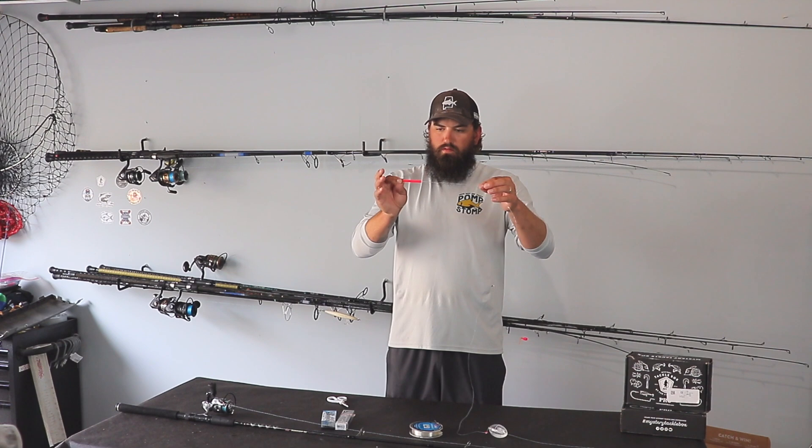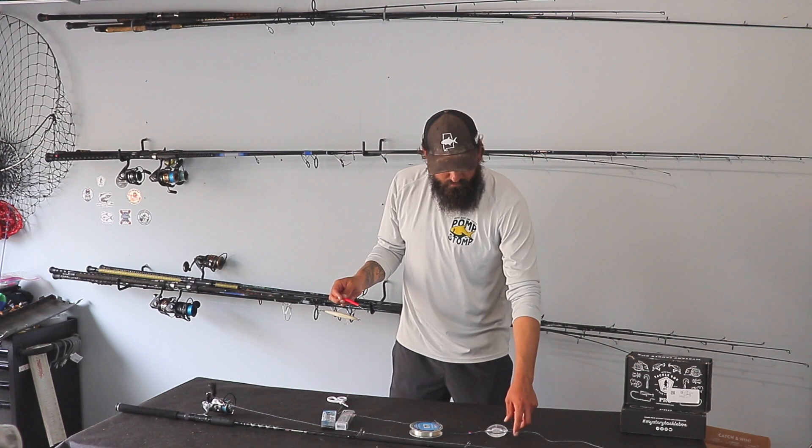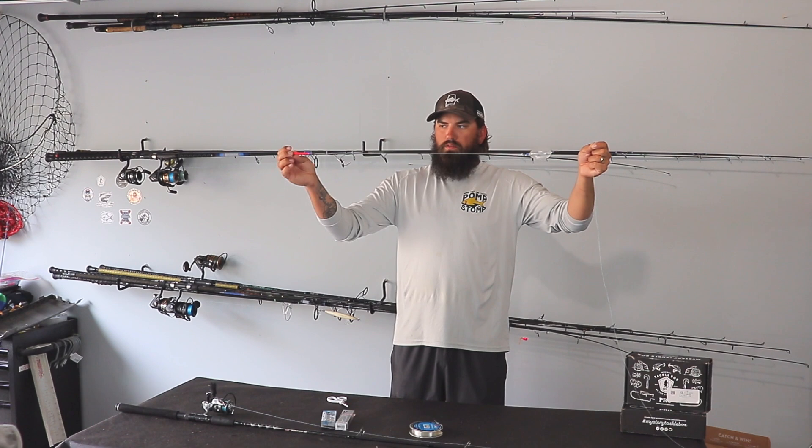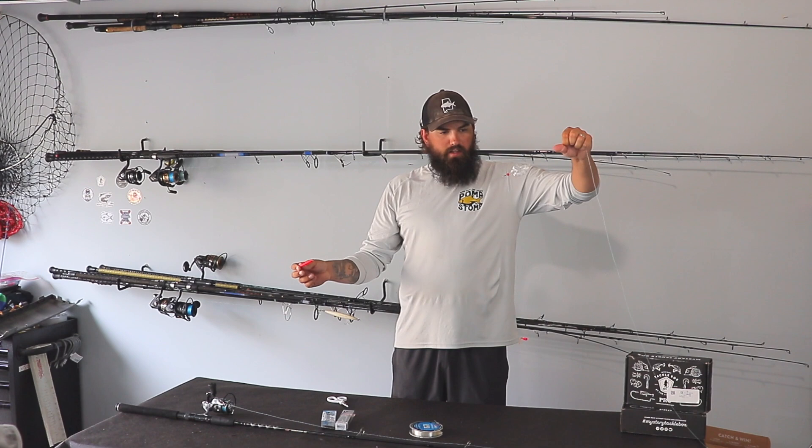So that's the whole setup. I usually use anywhere from two to three feet of mono. You've got the bubble, to a bead, to the swivel, to your mono leader, to your tubing, to your treble hook. And that's it.